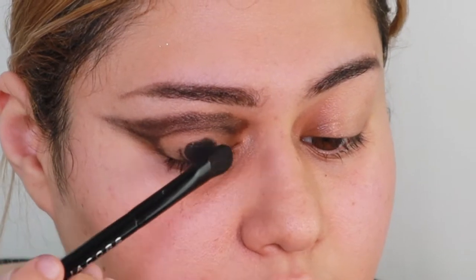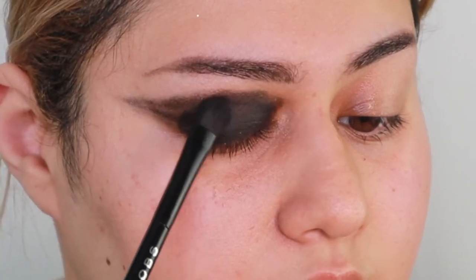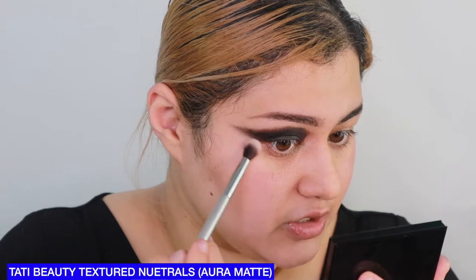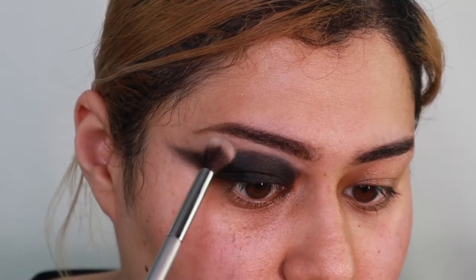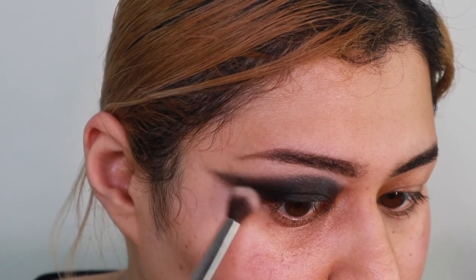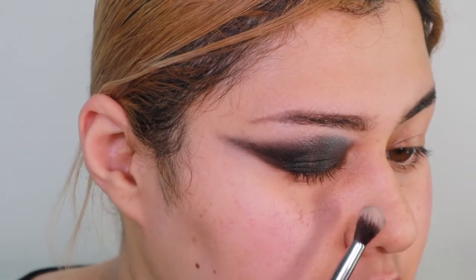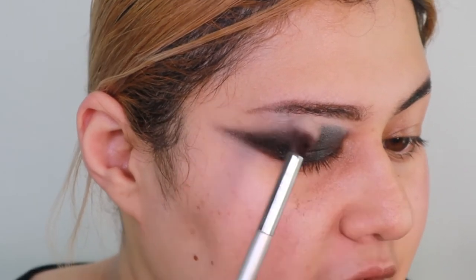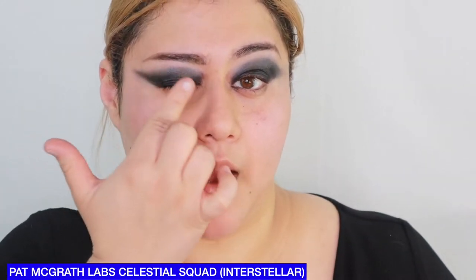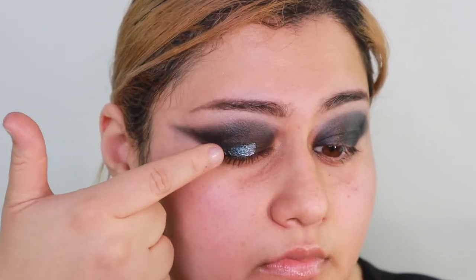Once you have the shape, you're going to fill the entire eye with black shadow. Then we're going to take a white shade and blend out the edges — not too much because I kind of like the graphic liner look a little bit, but just enough to soften it. See, now it's a bit softer, it's just got that soft blurred edge. Then we're going to use this blue shade and pop it right on top.